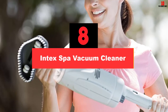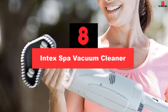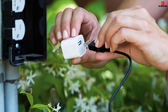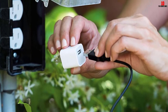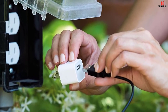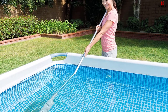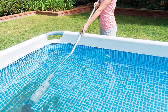At number 8, we have the Intex Spa Vacuum Cleaner. This pool and spa vacuum cleaner is designed for pools or spas that are not bigger than 18 inches in diameter. It is equipped with a rechargeable battery that will keep this vacuum working for about 50 minutes, which is long enough to pick up all the debris from your spa. The battery is recharged via a USB charger. When completely charged, the device needs to be completely submerged to work properly. The telescopic pole and two types of cleaning brushes will help you clean your spa or pool floor and sides easily.